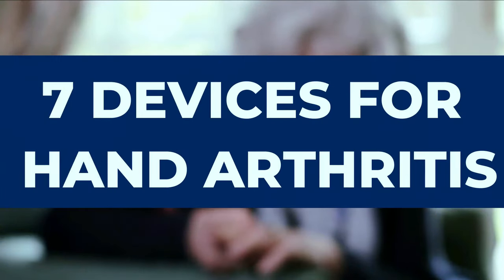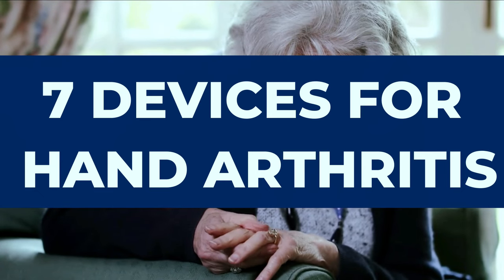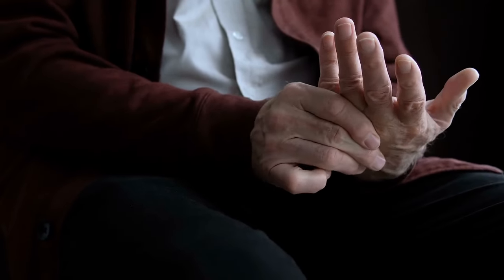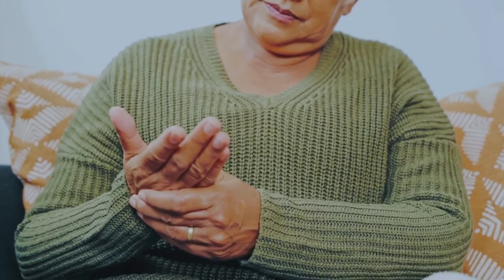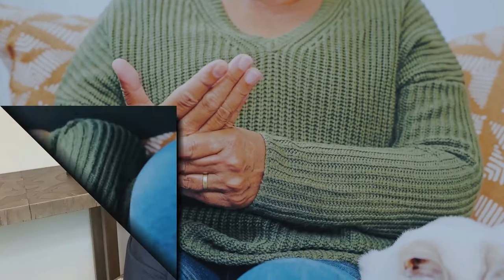In this video, I will discuss the top 7 devices that can help you manage arthritis in your hands. If you have arthritis in your hands, you most likely experience difficulties with everyday tasks like cooking, typing, opening jars, or even opening a door, which can become incredibly difficult. Luckily, there are many devices available that can help you alleviate your symptoms, improve your pain and the function of your hands, and improve your overall quality of life.